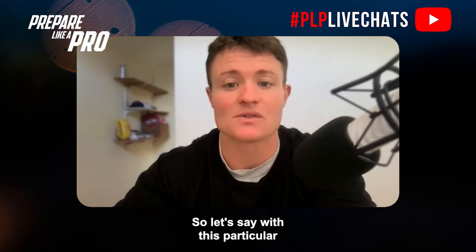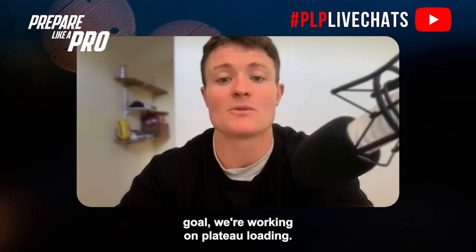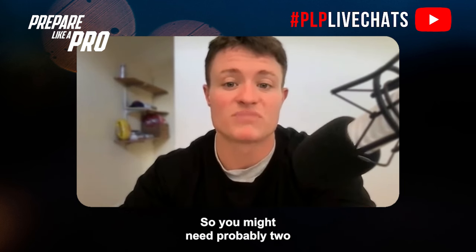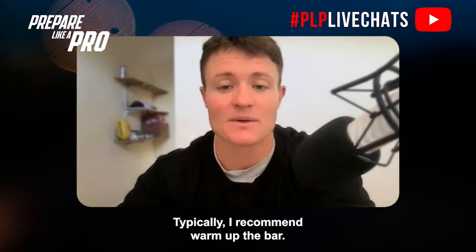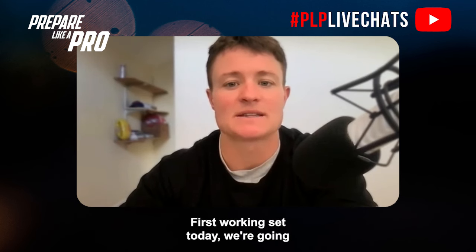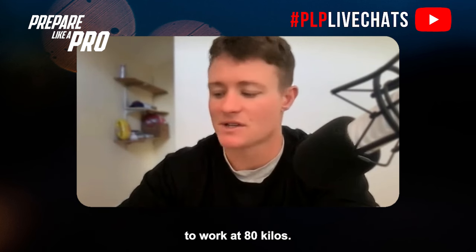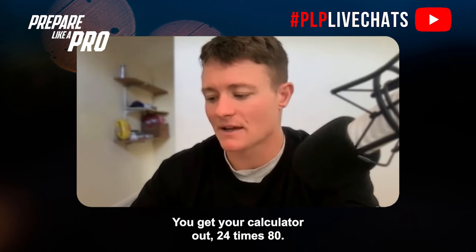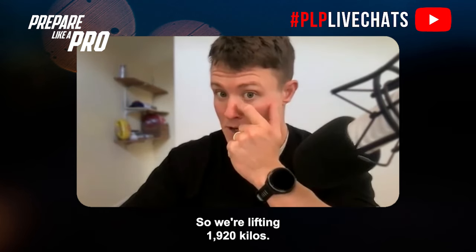Another way is to increase the weight each set. With this particular goal we're using plateau loading — every set is the same weight. After about two warm-up sets, your first working set might be 80 kilos. Four sets of six at 80 kilos is 24 reps, so your total tonnage is 24 times 80 — that's 1,920 kilos.